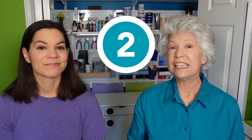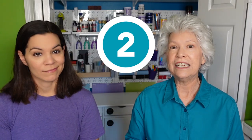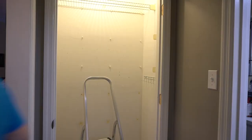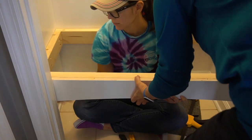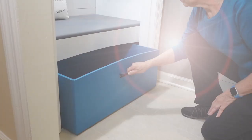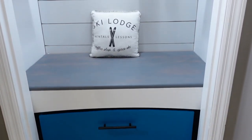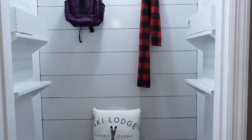Number two is changing an old pantry into a landing zone. This was an underused closet that was really too deep for a pantry. I never could figure out what to do with it, and again it had that wire shelving in it. So I decided to make it into a landing zone. I come in through the garage and I needed a place just to leave my purse, my coats, all that kind of stuff. The back wall is shiplap.